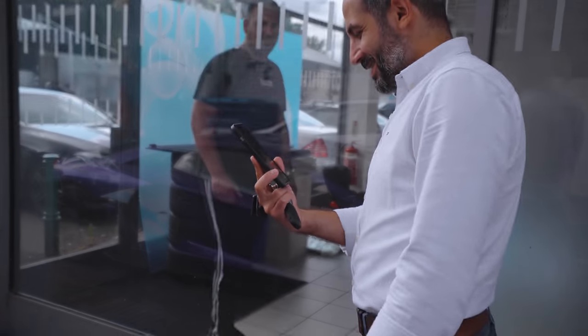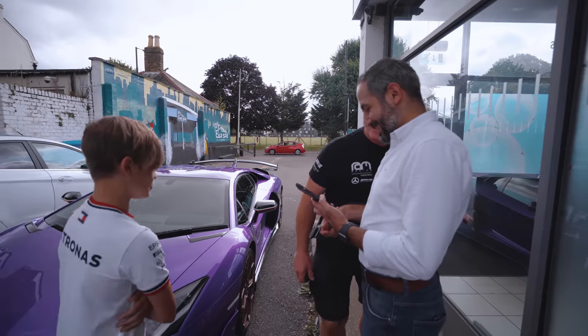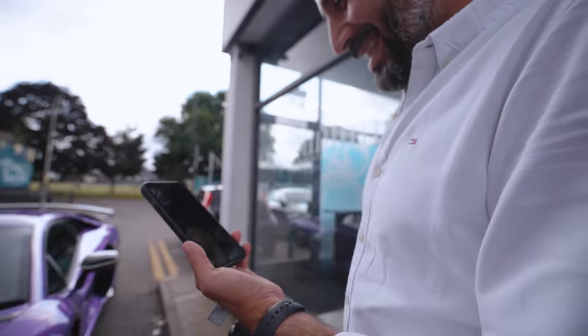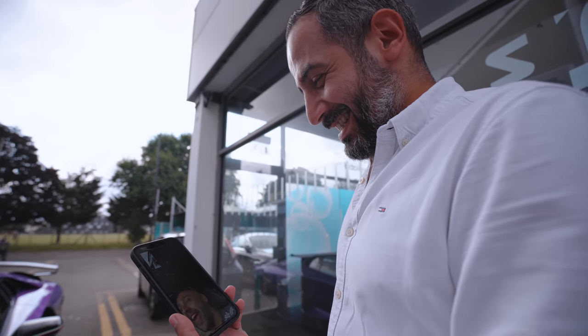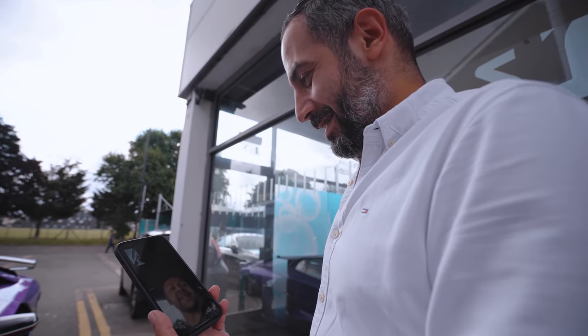Phil, no time to chat mate. I'm off — I ain't got time for breakfast. Thanks boys, see you later, take care. You would never eat anything like it, ever. It's like a little Formula One car, isn't it? It's exactly what it sounds like.